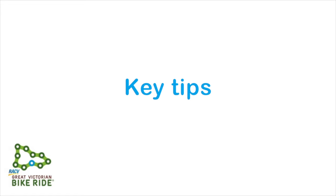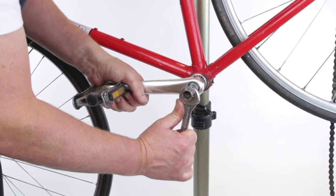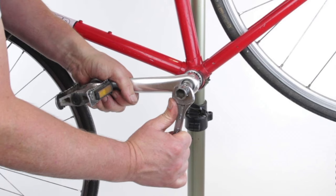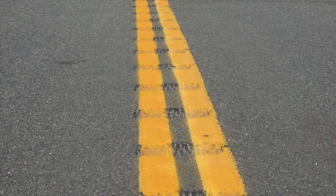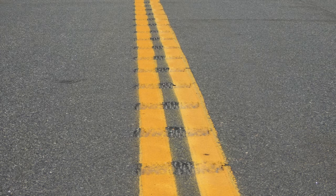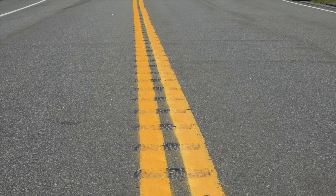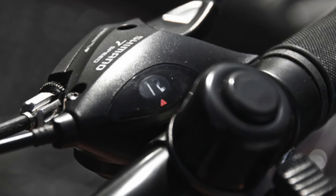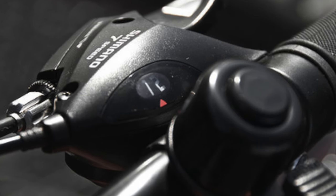Key tips to get you through the day. When removing pedals: crank front, spanner back, push down. Remember, when taking the pedal off you push the spanner towards the back of the bike. Rumble stripes — take care when riding over them, leave enough space between you and the bike in front, and communicate to your fellow riders. Change gears before the hill, not halfway up, and keep spinning — you should aim for between 70 and 90 revolutions of your pedals per minute.